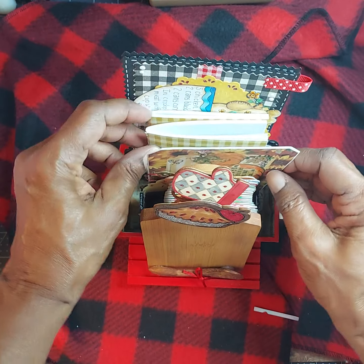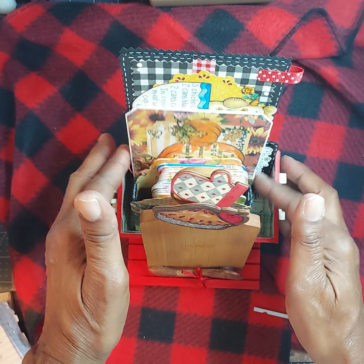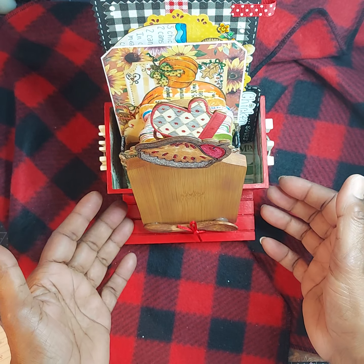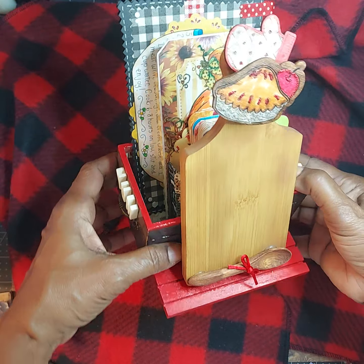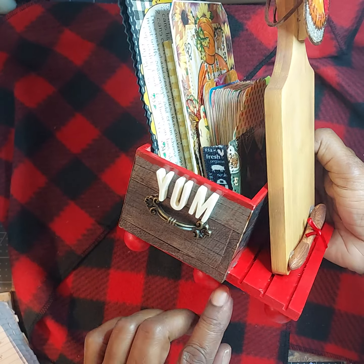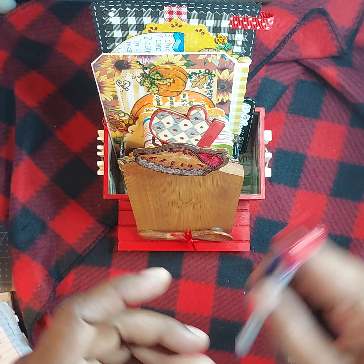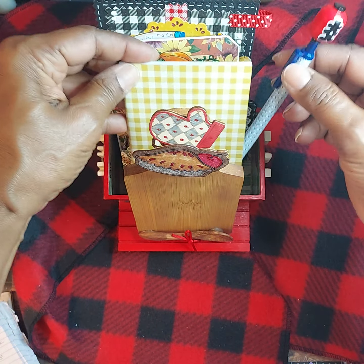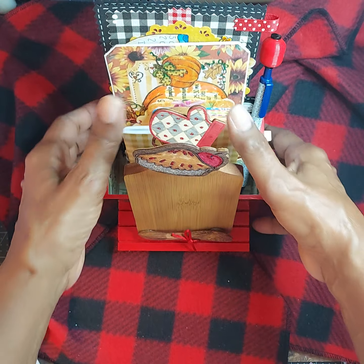And you can use little small books, little small cards, big recipe cards, other types of files that you have. Now you don't have to use this as a recipe holder — you can actually use this to hold some of your tools or whatever you want to make. It's up to you. This can hold pretty much anything: your scissors, your pens, if you want to make notes. You can put your pen in here so that you can write your recipes down.